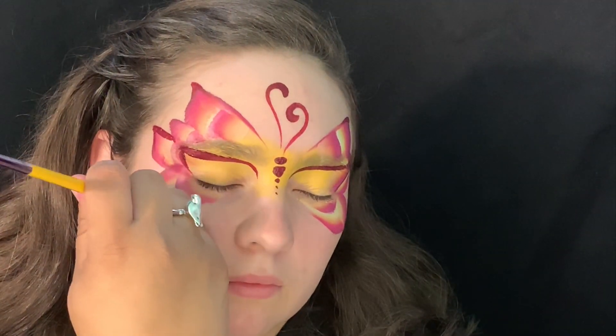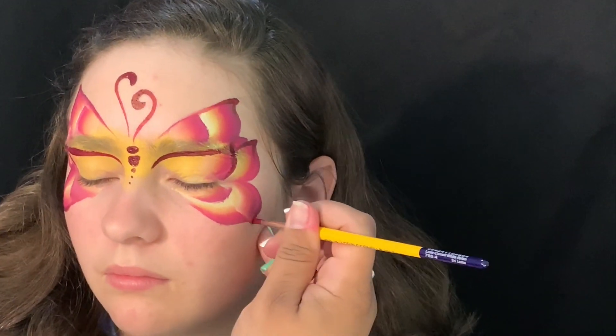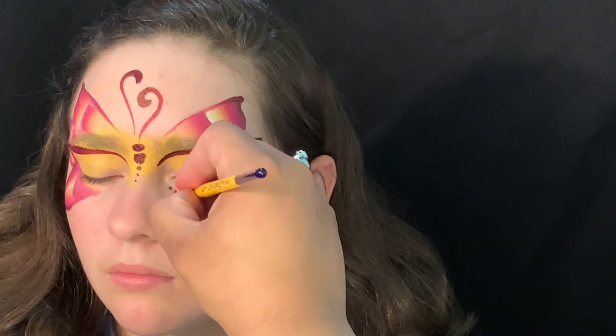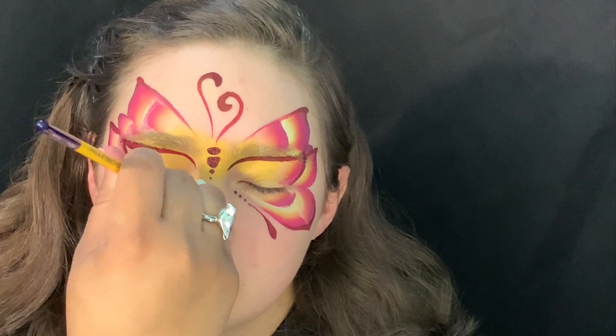Here I'm just going over the edges of the butterfly wings just to get a more crisp line. I'll add teardrops at the bottom of the butterfly and dots just to give it a little more dimension.